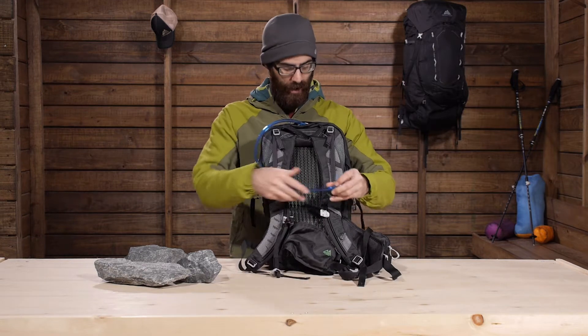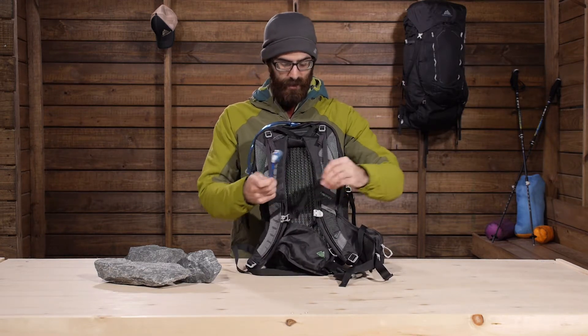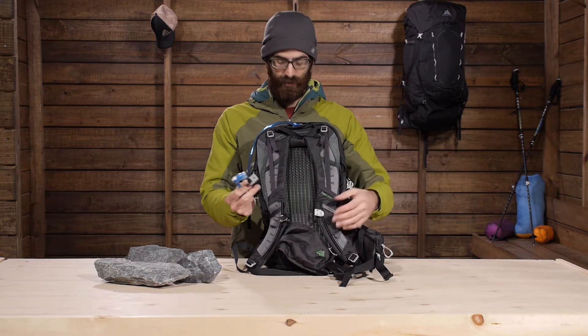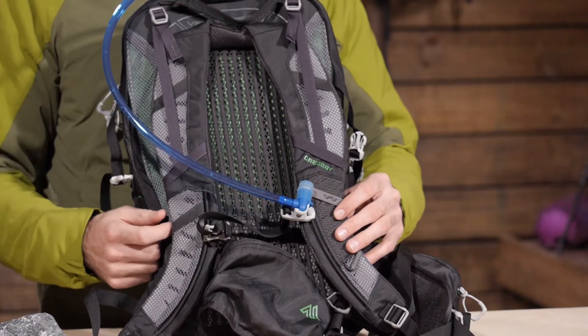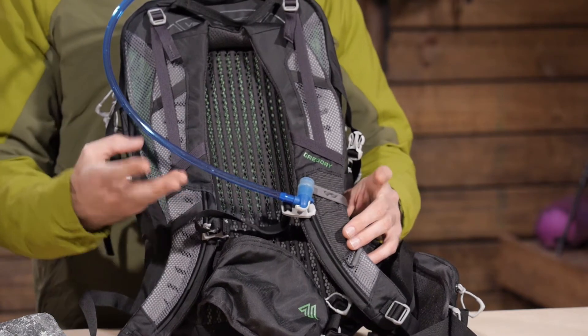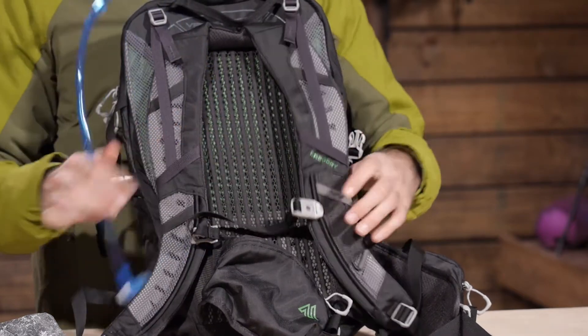You have got a clip on the right hand side for the hose and a really neat magnetic sternum strap. The sternum strap is pretty unique — it is clipless, so you don't actually have to buckle it; it just sets itself up quickly and easily. There is a magnetic piece for the hose so you can keep everything right where you need it while you are hiking. Really neat features with that clipless design.